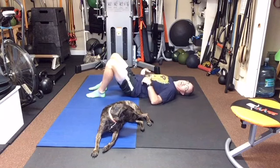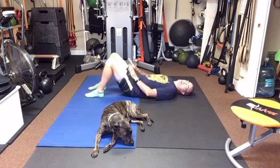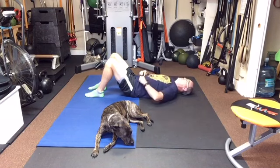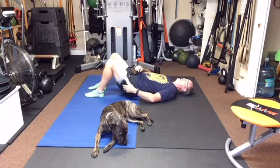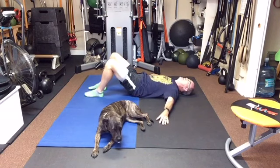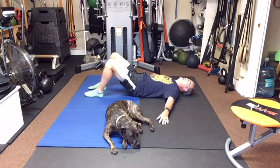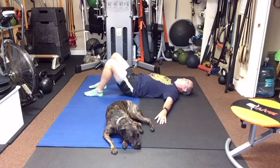We're going to start with ten reps of pushing our lower back to the ground. I want your feet flat — don't let the knees lay out to the side. Feet flat, palms facing down, and keep your shoulders in connection with the ground. I'm going to push my lower back down, lift my hips up, then lift my lower back up and push my hips down. Push the lower back down, lift the hips up by pushing the lower back down, lift the back up by pushing the hips down.